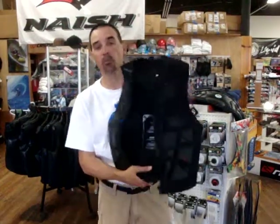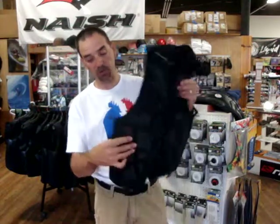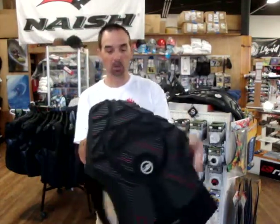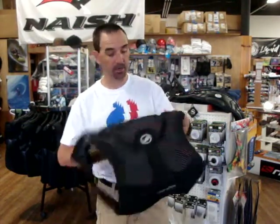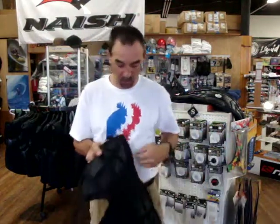Jeff Howard here at Kiteboardium.com and we have the Pro Limit Molded Impact Vest. I want to show some of its features. It's neoprene all the way around and it's completely molded foam inside for its impact. It doesn't have as much stretch and give to it, but it does on the side — this is where it puts the stretch into it from the molding.